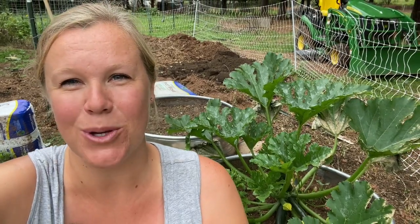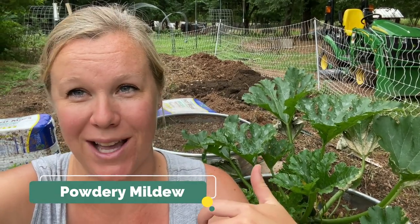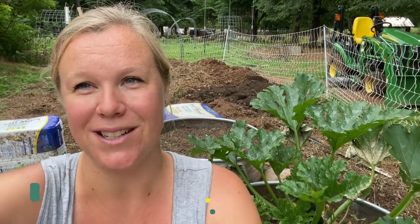Hey everybody, it's Carrie with Seed to Spoon. I am sitting here next to one of our zucchini squash plants that has unfortunately been affected by some powdery mildew. I'm sure you can see it behind me. So in this video, I'm going to go over exactly how we go about treating for it.